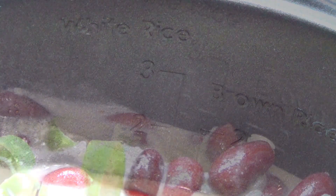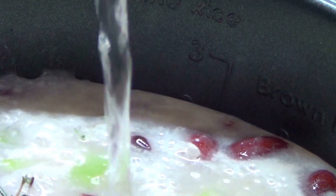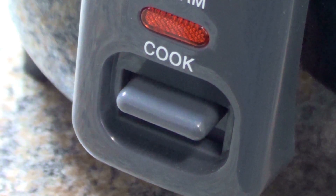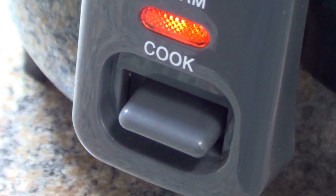Pay attention because this is crucial: I added two cups of rice, but I will bring the water up to the three cup level. You mix all the ingredients together, add two cups of rice, and bring the water up to three cups. After you've mixed all your ingredients together, it's two cups of rice and bring the water level up to three cups. Mix it all well, then put it on cook.